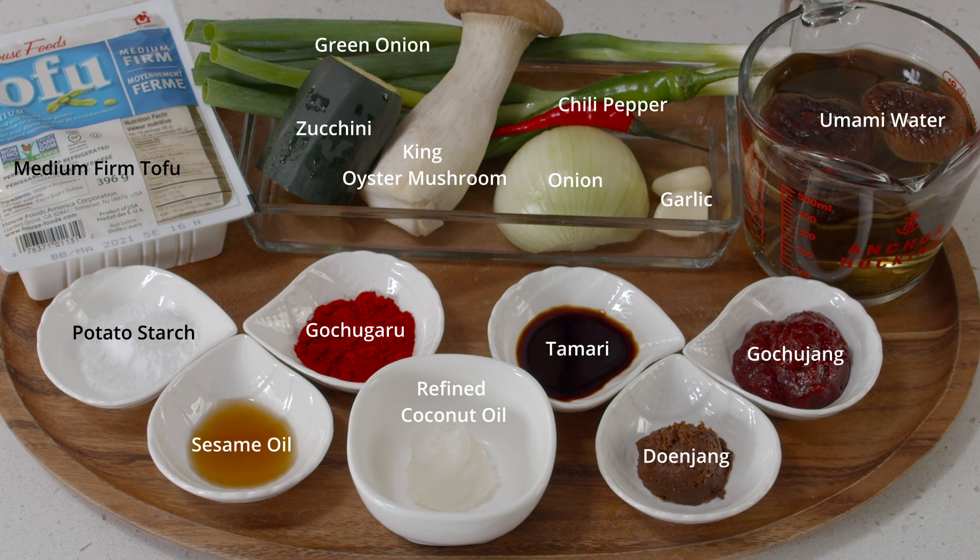For gochujang, the Korean hot pepper paste, I'm using the gluten-free option — it's brown rice based, so I'll put the product information in the description box below. And doenjang, the Korean fermented soybean paste — it's homemade, but you can easily find the gluten-free option in your local Korean grocery store as well. For soy sauce I'm using tamari, and for oil I'm using refined coconut oil — I just like the texture better with it. Make sure it's refined so it doesn't have that coconut flavor. Gochugaru, the Korean hot pepper powder, is optional. For the slurry I'm using potato starch, but corn starch will also do. And a little bit of toasted sesame oil.